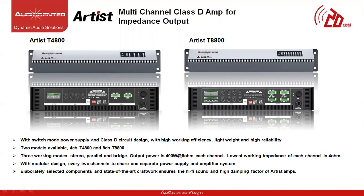The Artist T8800 amplifier has similar features but with 8 channels at 800 watts of power at 8 ohms for each channel, with a maximum impedance of 4 ohms.